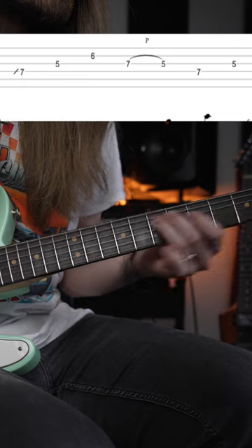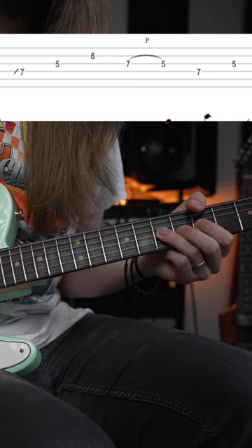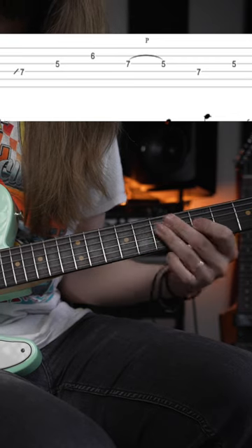You're going to slide in the 7th fret on the D, 5 on the G, 6 on the B, 7 pull off to 5 on the G, 7 on the D, 5 on the G.